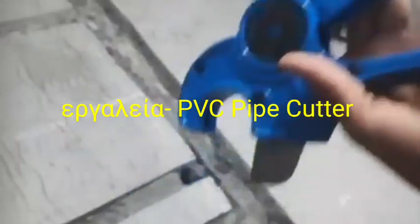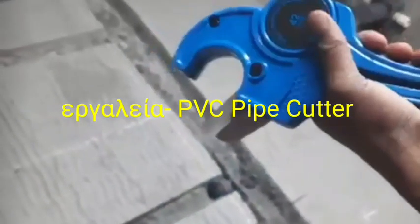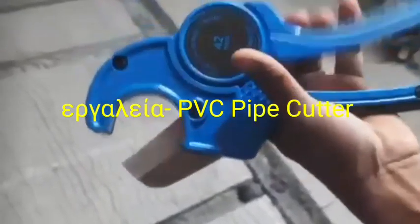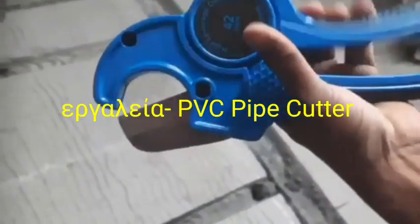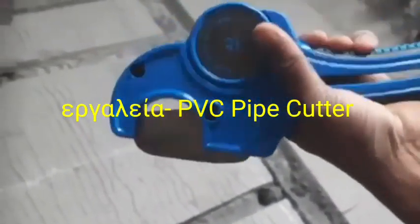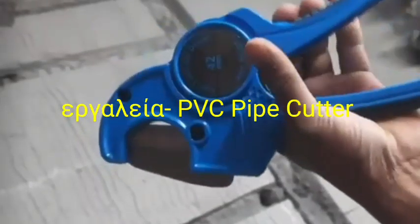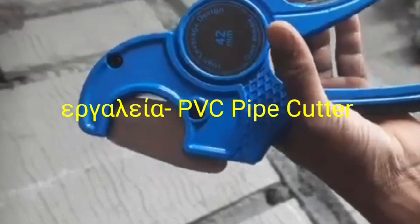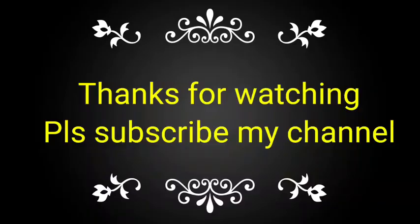This works just like a ratchet system — no other special technique needed. It is very easy to cut PVC pipe this way. If you like this video, please subscribe to my channel and share it with your friends. This is Kalingchan Technician, for knowledge about tools.